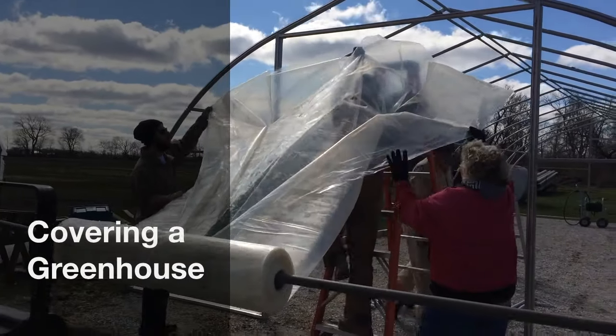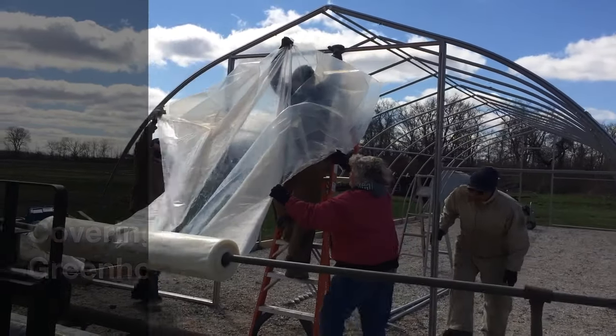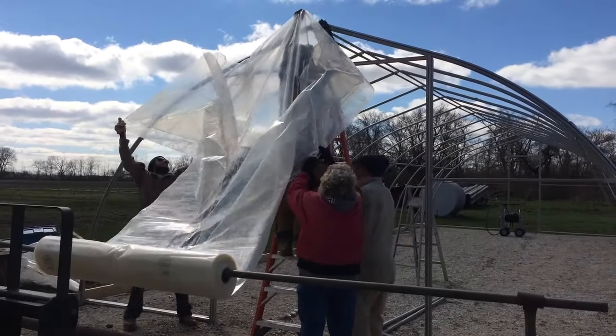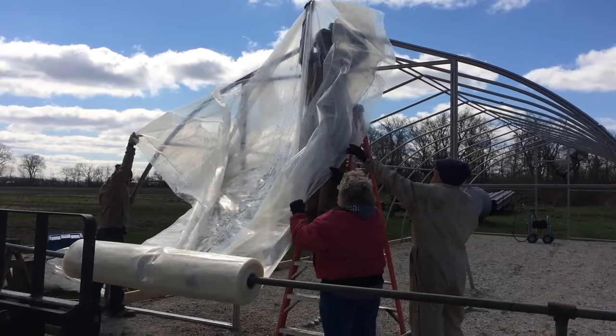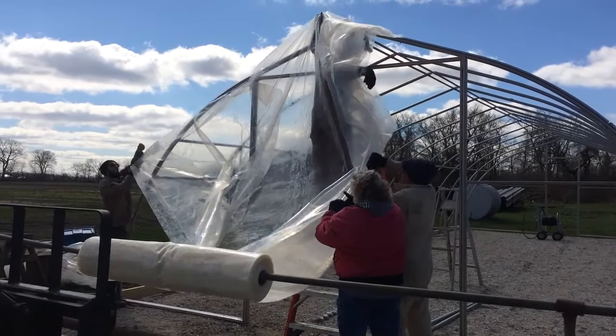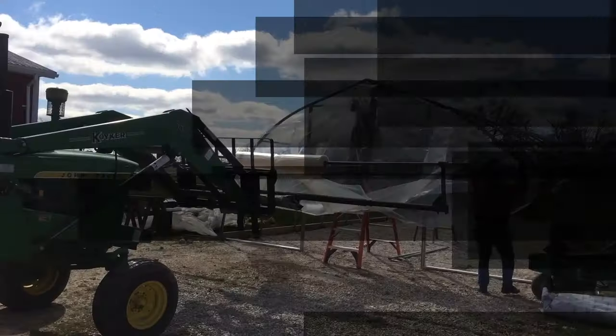Covering a greenhouse structure with plastic is no small undertaking. In fact, it's quite an orchestrated event. The first thing that's required is great weather — this is not something that you can do when it's windy outside. So we checked the weather forecast, saw that it was going to be a nice clear day, and got on the phone.